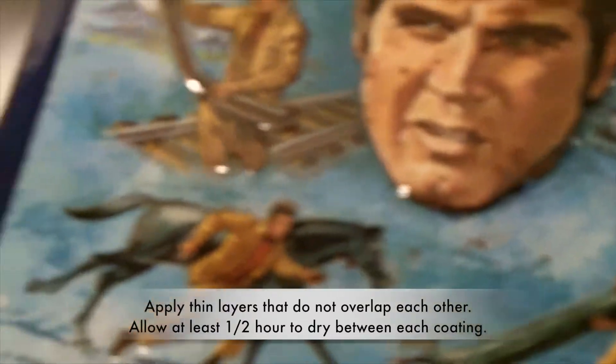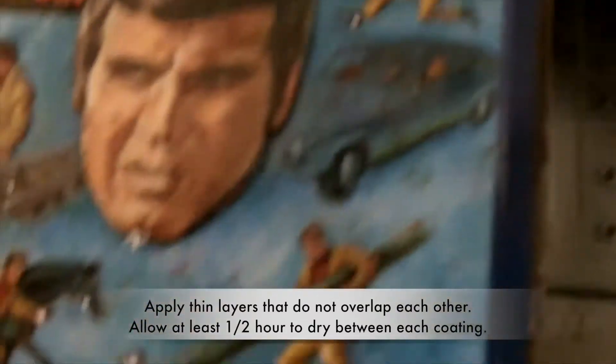Got a nice even coat on that — you can see some shine popping up there. Let that dry for an hour or so, then hit the side. I don't want to get too much on there because it'll start running. This is a nice thin even coat and I'll probably do many, many coats.